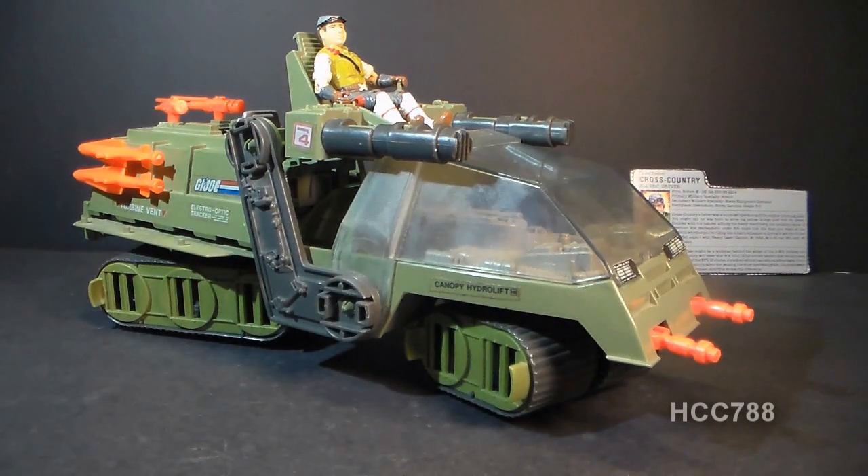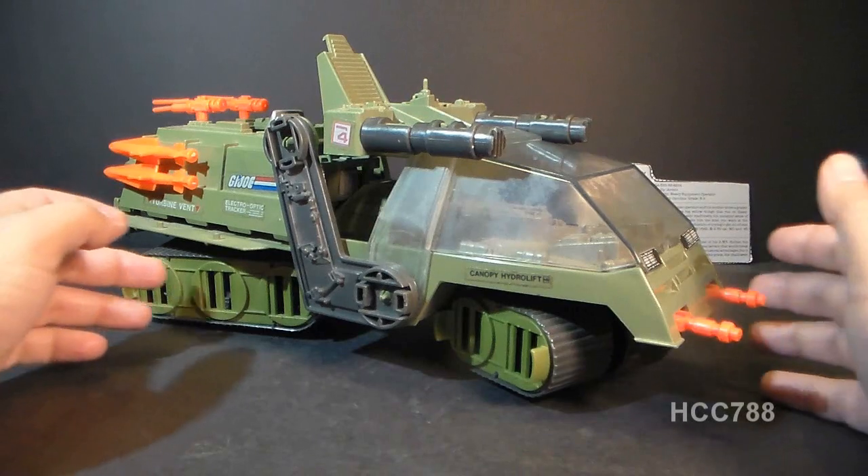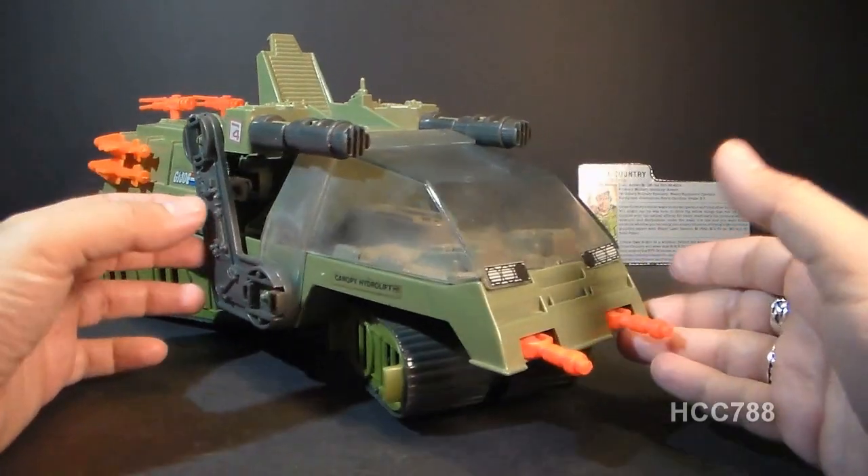The Havoc and Cross Country were first introduced in 1986. They were also sold in 1987. They were discontinued in 1988. Let's look at the parts and features of the Havoc, starting up at the front here with these two orange guns.